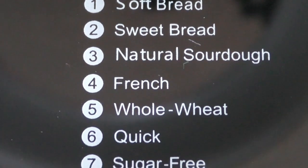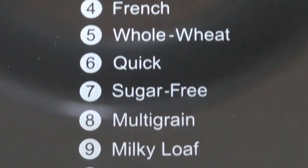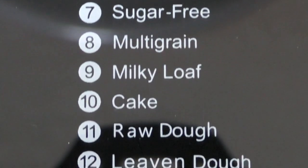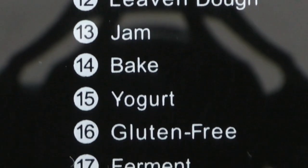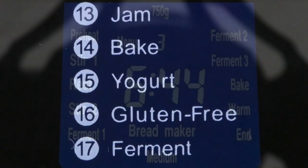Okay, let's look through the list of the 17 preset programmes, most of which I expect you'll never use, and they do have a definite American bias, I have to say, as to the recipes in the user guide.